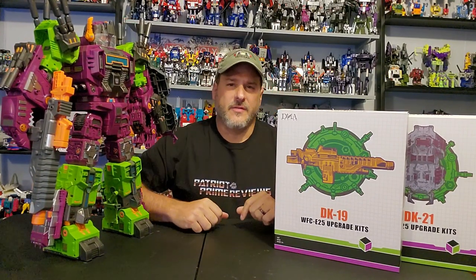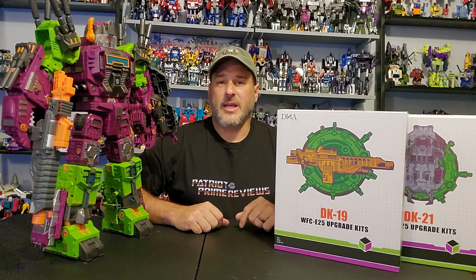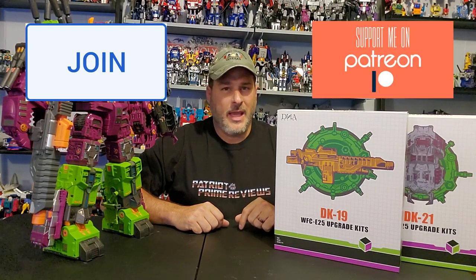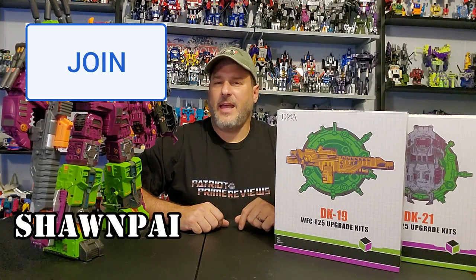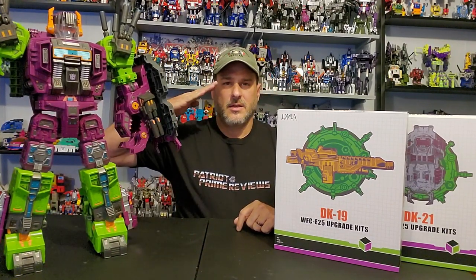Guys, if you enjoyed the video, don't forget to like, don't forget to subscribe, and don't forget to click that bell icon to get notified when I upload new reviews. If you're in any position to help out the channel, I have channel memberships here on YouTube and I also have a Patreon page. Big shout out to my newest channel member, Sean Pye — thank you so much. This is Patriot Prime, signing out. Hooah!